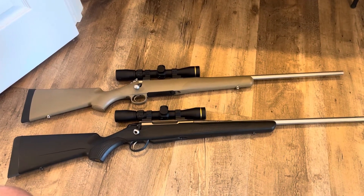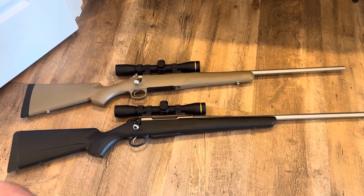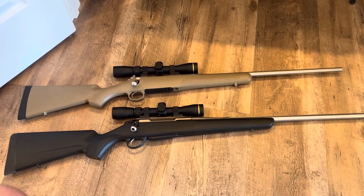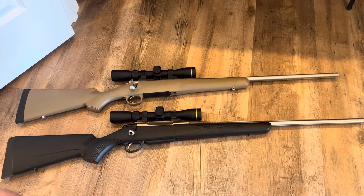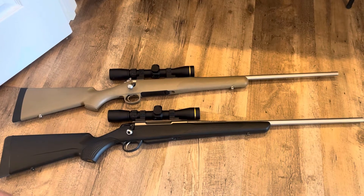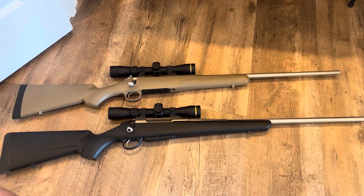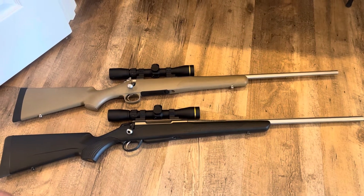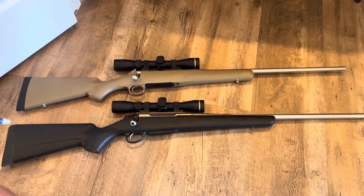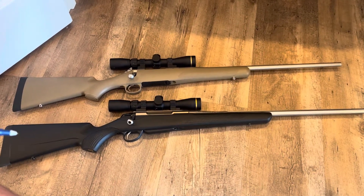The last thing you really want to do is drop unnecessary money if you don't have to. So that's what these videos are going to be geared towards. What we have here on top is the Kimber 84M Hunter edition in 6.5 Creedmoor, and on the bottom is a Tikka T3X Superlite chambered in 270 Winchester.